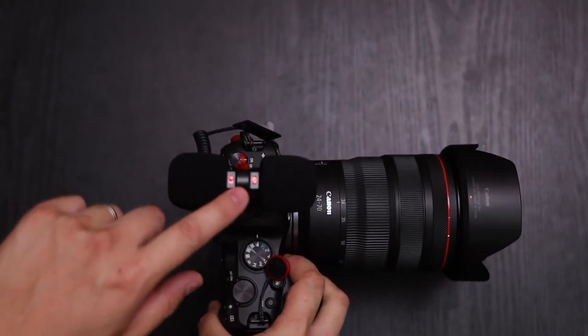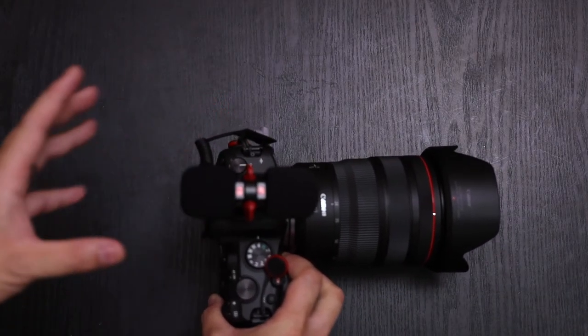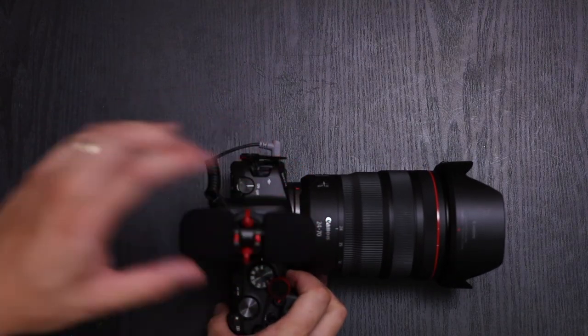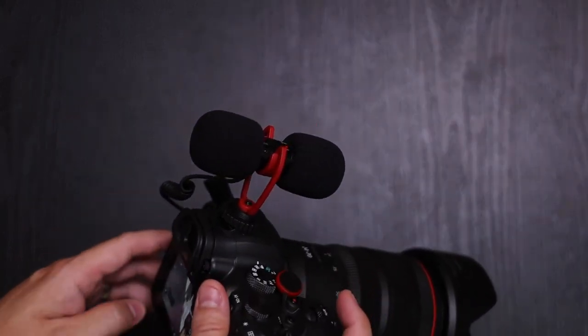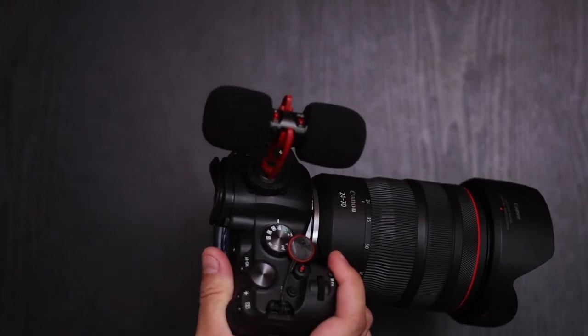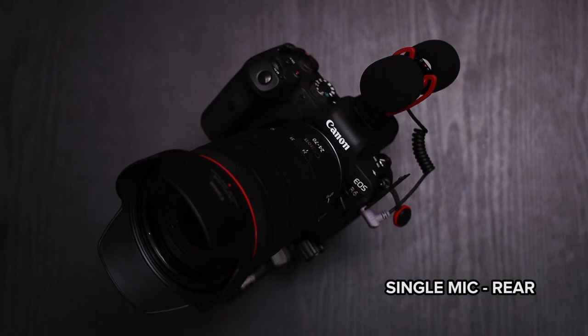I'm going to give you some audio samples: behind the camera with the one mic setting, behind the camera with the two mics, and then in front as well — so you can get an idea of the audio from a camera. This is an audio sampling of the Siren T-Mic vlogging microphone with the two-camera selection from the rear. This is the audio sampling from the front. This is from the rear with the one mic option. And this is with the one mic option from the front.